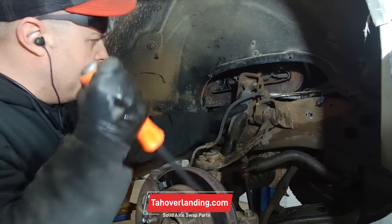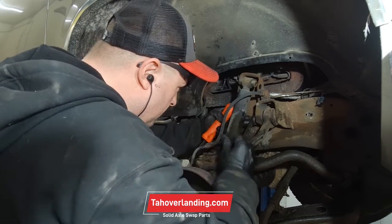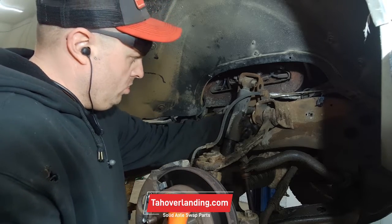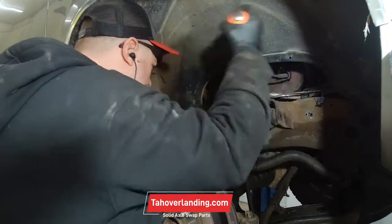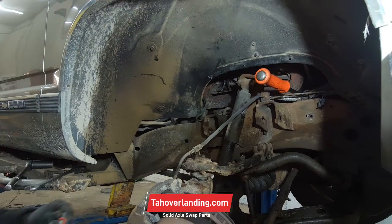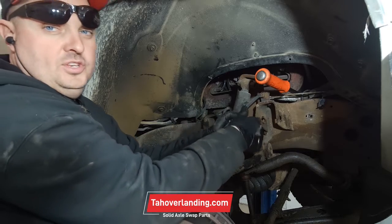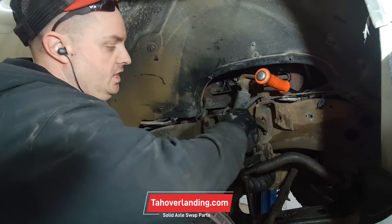This cam bolt is jammed against the shock mount, so let's twist the cam bolt. I like these — you put it on a hose and it clamps it down. Because what happens is when you take this brake line off, it's going to basically just leak and leak and leak.